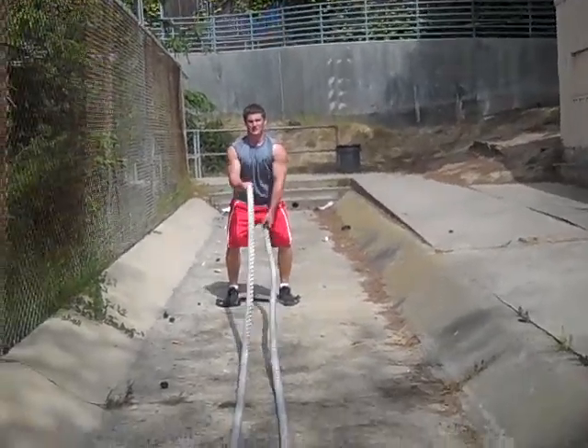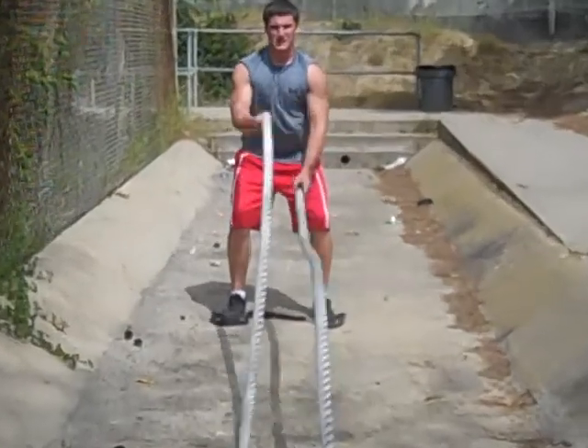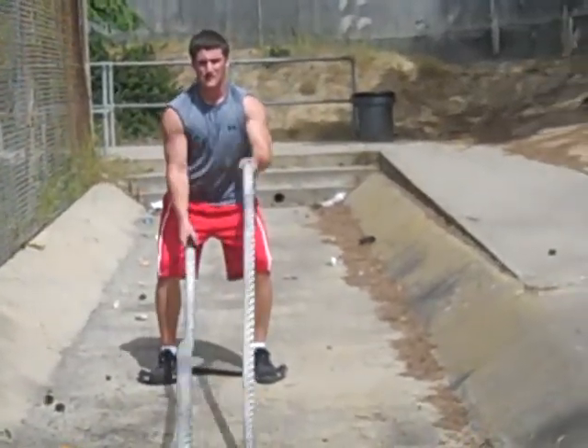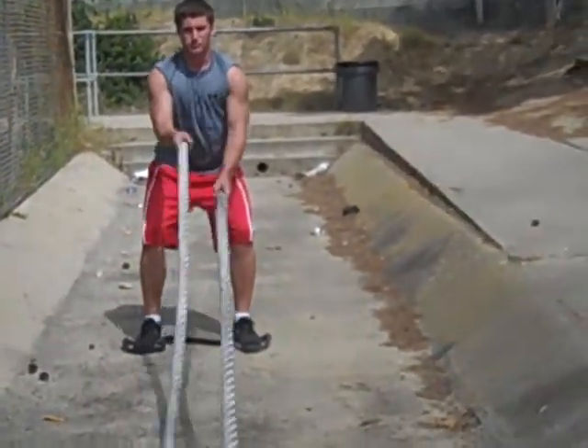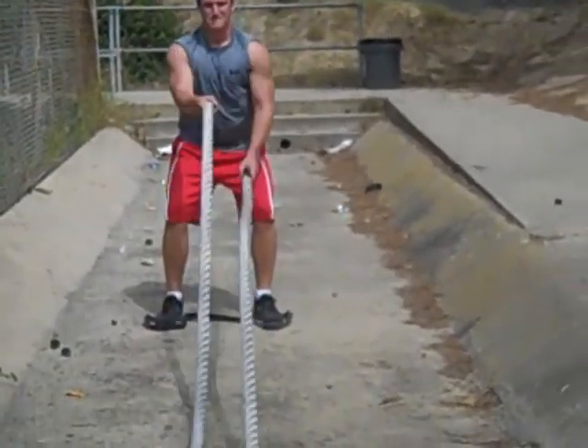Set, go. Come on, baby. Good. Get that left hand in. Come on. Pick up that right shoulder a little bit. Good. Two at a time.